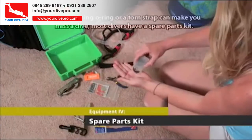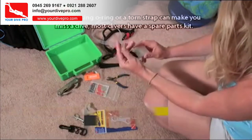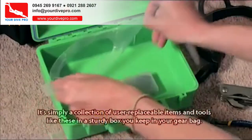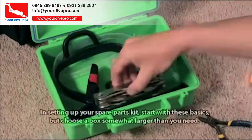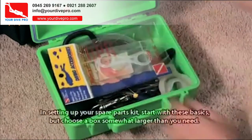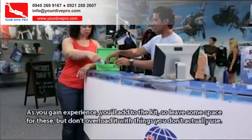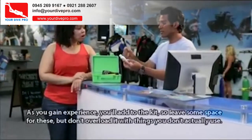Since a missing O-ring or torn strap can make you miss a dive, most divers have a spare parts kit. It's simply a collection of user-replaceable items and tools in a sturdy box you keep in your gear bag. Start with the basics, but choose a box somewhat larger than you need. As you gain experience, you'll add to the kit, so leave some space, but don't overload it with things you don't actually use.